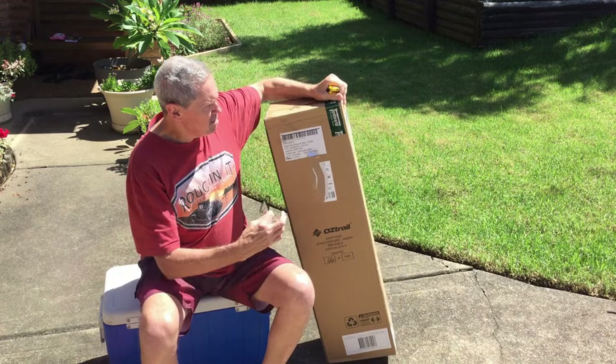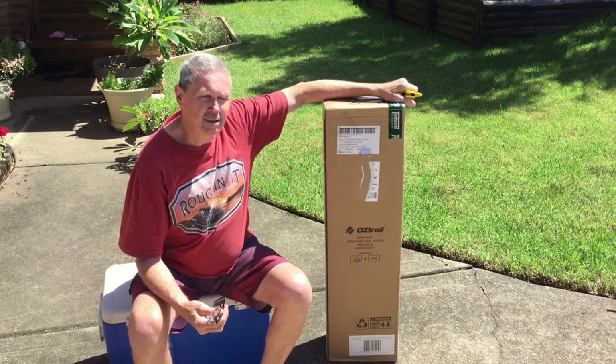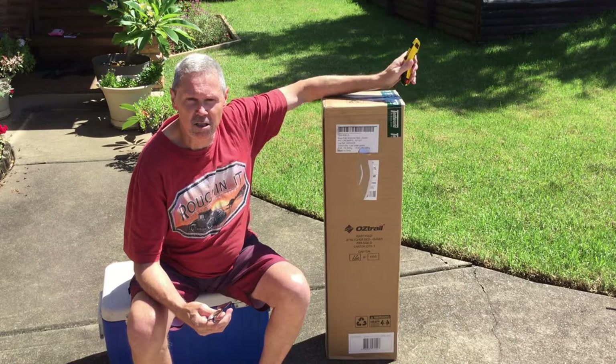As you can see, it's just come from Tentworld. Big thanks to that, because it took four days for him to send it from Queensland — quite impressed with that. And it's on special at the moment, so if you're after one, check out Tentworld. It cost me $164.90, and that's with the $10 off if you join their mailing list. It's on special at the moment.